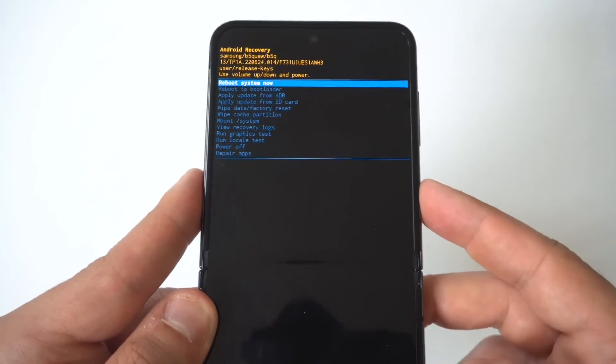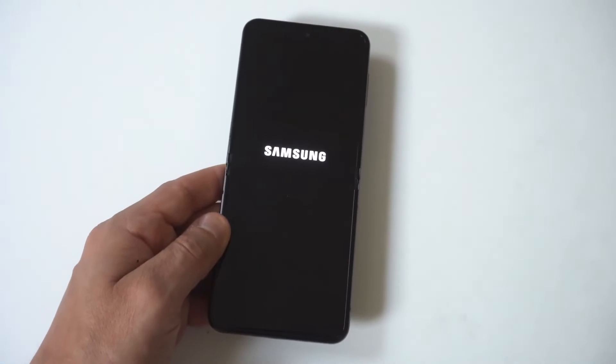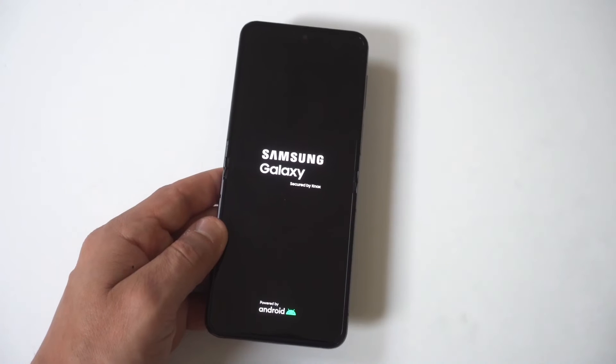Always save that factory reset for last — don't even mess with it until you've tried everything else. I hope one of these fixes helps you out, because it's always annoying having Wi-Fi connection issues on any phone.